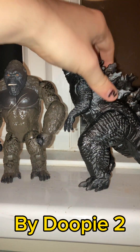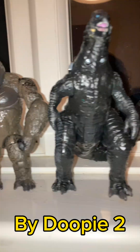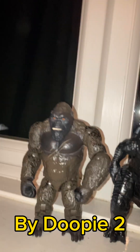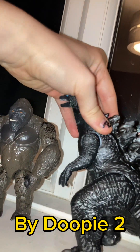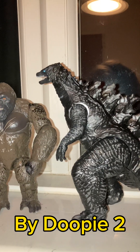You can definitely tell the size difference from a distance. Turning both around, you can see these two are in more accurate scale to the movie. This is probably my first ever successful custom figure — it's not perfect, but I like it enough to consider it a success. I may do more customs in the future, but time will tell. Thank you all for watching.